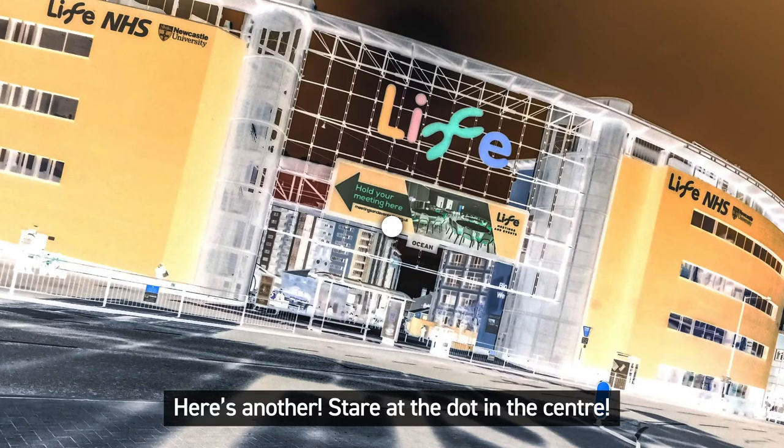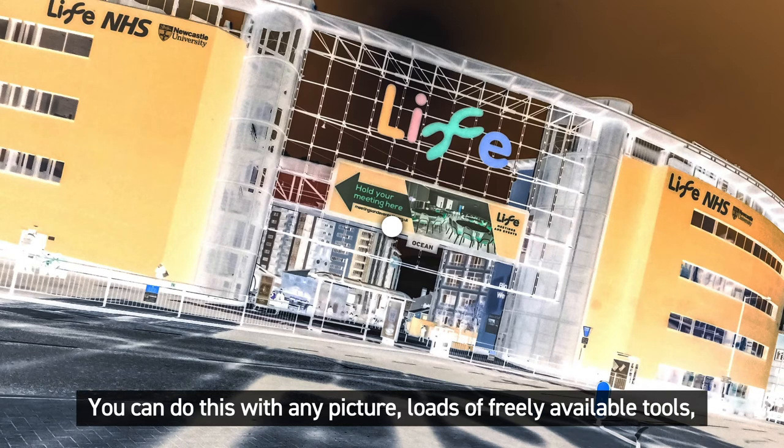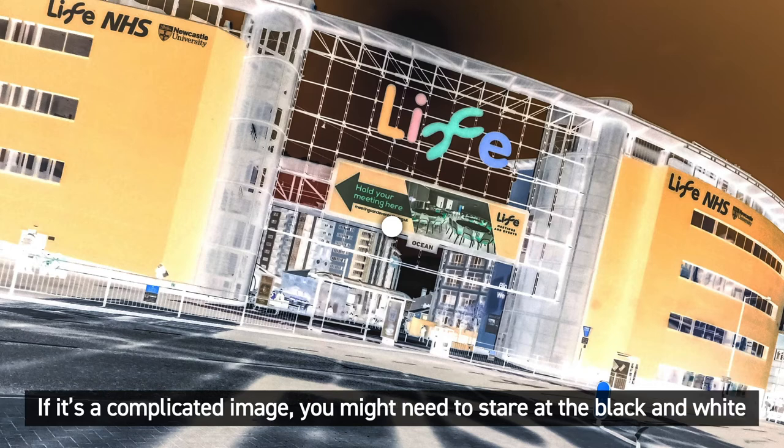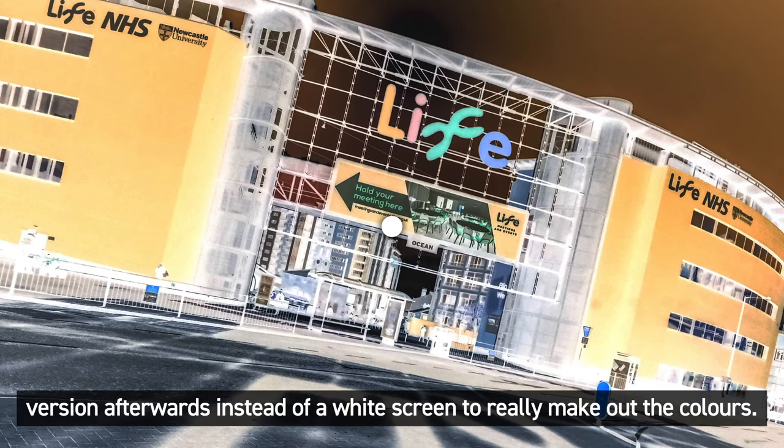Here's another. Stare at the dot in the centre. You are allowed to blink, but don't look away. You can do this with any picture. Loads of freely available tools like Microsoft Paint let you invert the colours of an image. If it's a complicated image, you might need to stare at the black and white version afterwards instead of a white screen to really make out the colours.